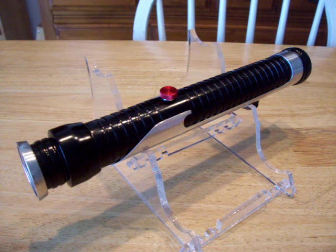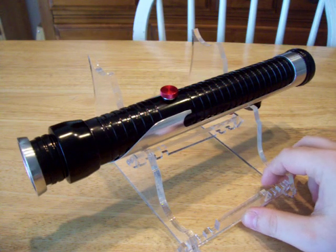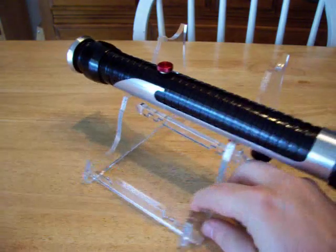Hey everybody, this is Jango Fett from the FX Savers Forums. Here's what I've been working on the last two days of my own vacation. This is a Qui-Gon. The hilt was constructed by our very own DoCo.